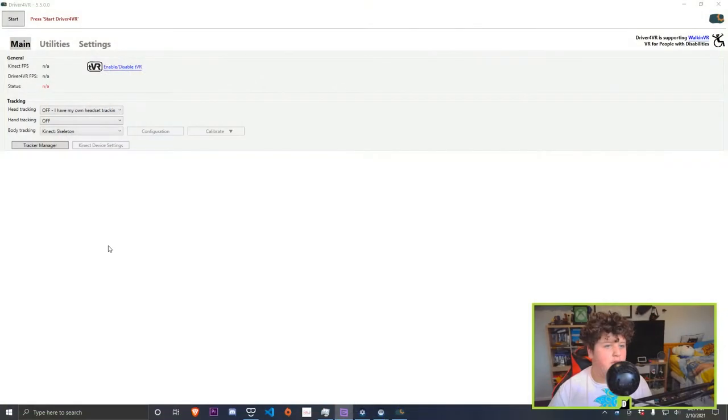Hello everybody, DustyFlagger here. Today I will be showing you how to use the Xbox 360 Kinect on driver4VR for full body tracking in VR. The first step is to open driver4VR and go to tracking.